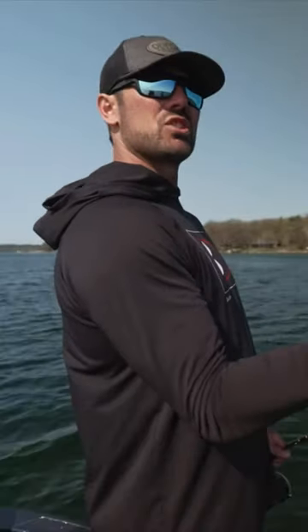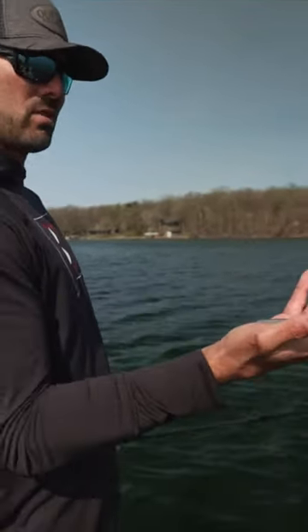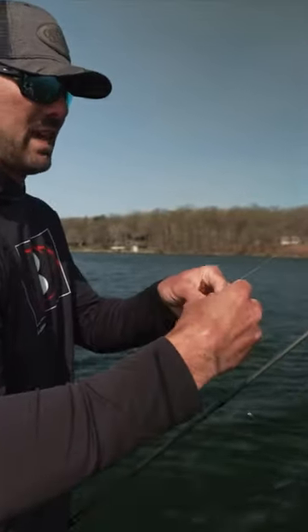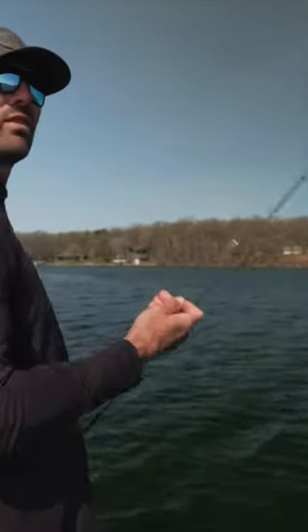Just kind of shaking it. The minnow is alive, so I can feel the minnow actually fluttering when it's down there. Right now just using a live minnow — not so concerned about it being dead. If that happens I can still shake it, but really just put it in front of the fish.